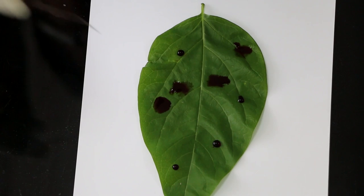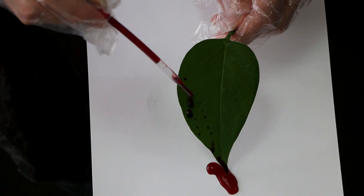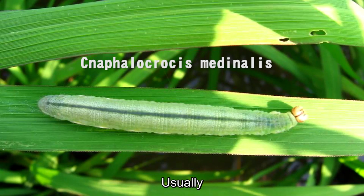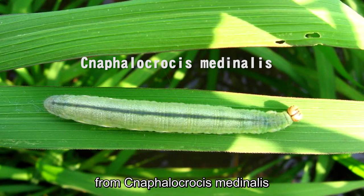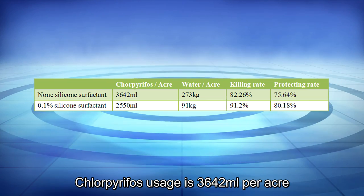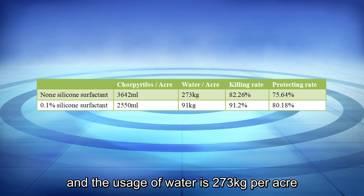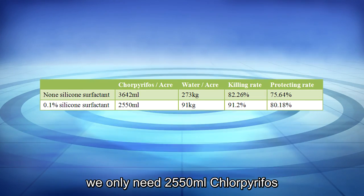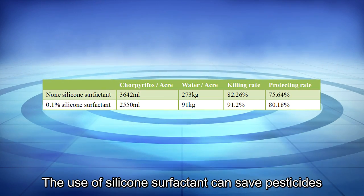Usually we use 40.8% chlorpyrifos emulsion to protect corn from Cnaphalocrocis medinalis. Chlorpyrifos usage is 36 to 42 milliliters per acre and water usage is 273 kilograms per acre. By adding 0.1% silicone surfactant, we only need 25 to 50 milliliters of chlorpyrifos and 92 kilograms of water per acre.